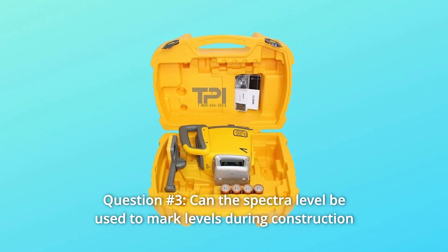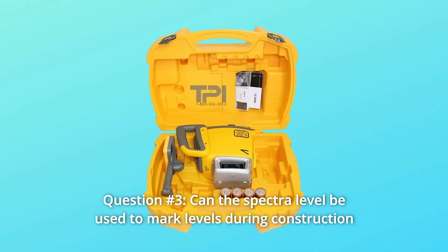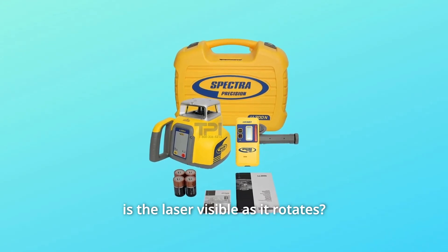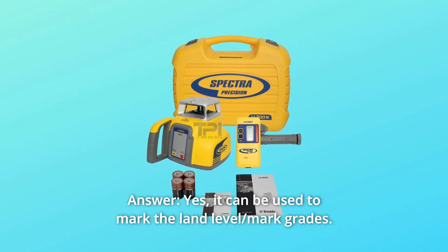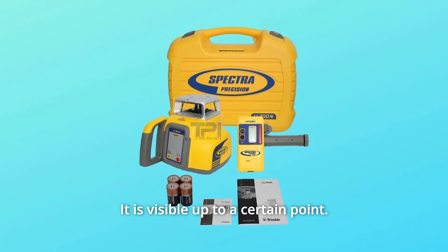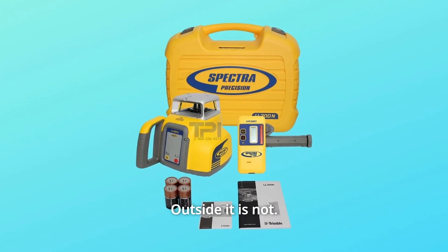Question number 3: Can the Spectre level be used to mark levels during construction as well as for marking grades, i.e., is the laser visible as it rotates? Answer: Yes. It can be used to mark the land level and mark grades. It is visible up to a certain point, but outside it is not.